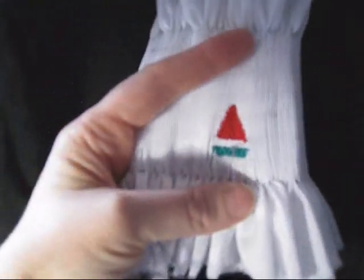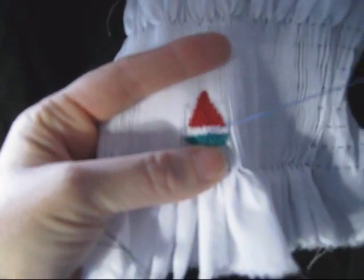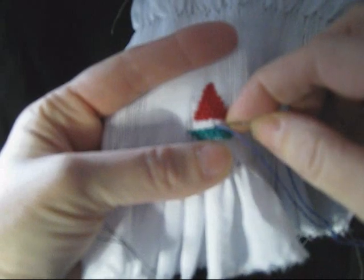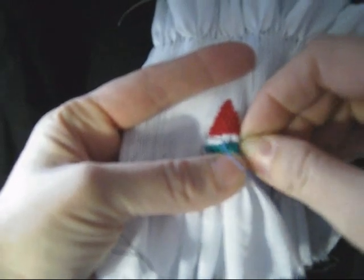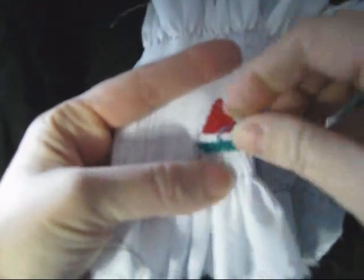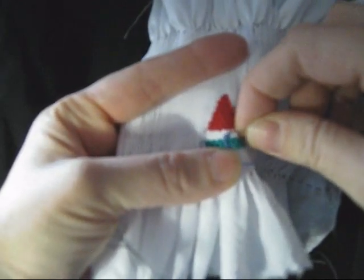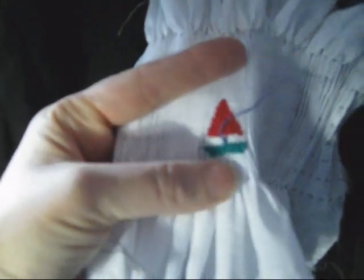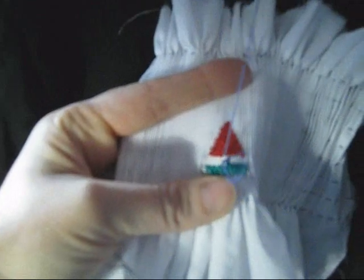I've separated my strands and I've finger pressed them. I've tied a knot and I am bringing my needle up in the valley at the center of the hull of the boat. I'm going to go over one pleat to the left just like I'm doing my cable stitches, and now I'm just going to stack one cable on top of one cable all the way from the hull of the boat to the bottom of the sail. You don't want to dig down deep into the pleat — about a third of that pleat is all you want to bite into.